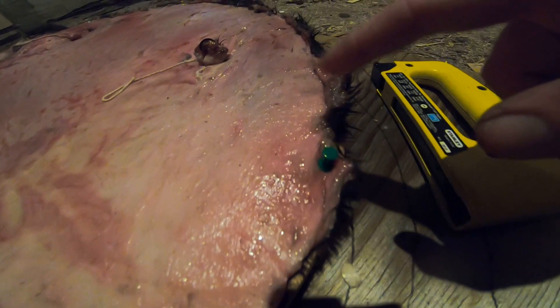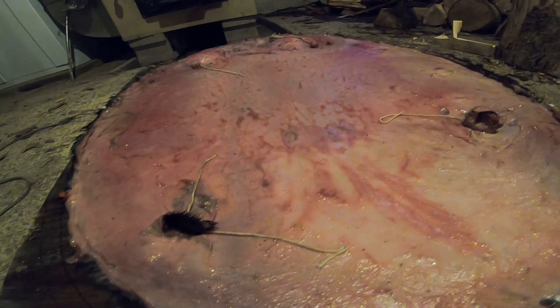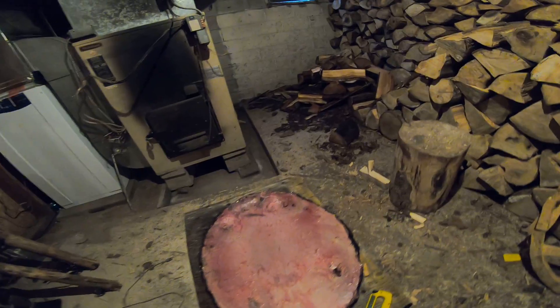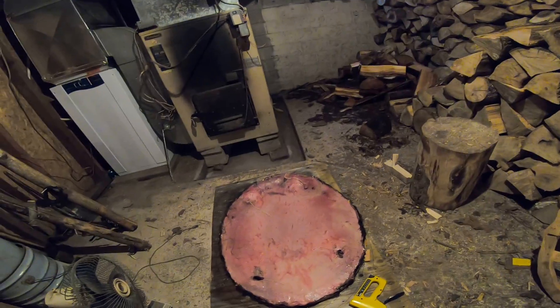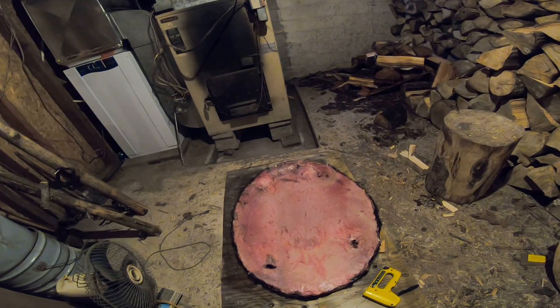I don't know if you guys can see the staples, but there's like one there and it just follows the ridge. Hopefully none of them will pull out — I pulled it as taut as I could. Looks like my frame's a little bit crooked this way, but that's a blanket — yeah, that's a pretty good beaver. All right, there we go. That's beaver number one, and it begins.